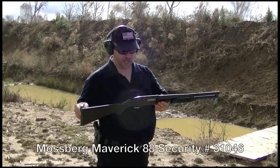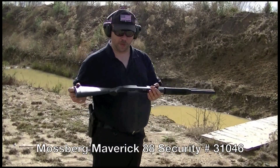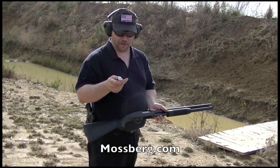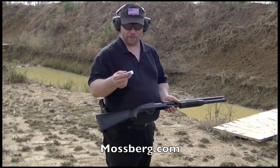Here we have the Mossberg Maverick 88 security model, chambered in 12 gauge, at 7 plus 1 capacity. I've got some Woof PowerShot 9 pellet double-aught buck that I'm going to run through here. I want to thank Woof Ammunition for sending us out here and being one of our ammo sponsors.